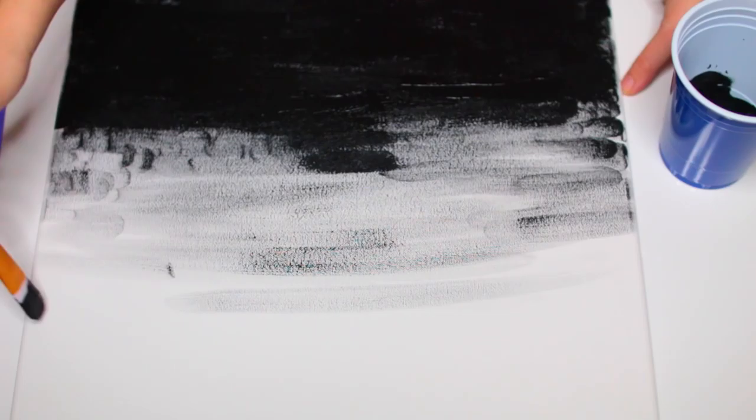Here are my three finished canvases. I hung them above my television and I think they look absolutely so cool. This would be a great DIY to do above your bed, and you don't have to do yours in black and white — you can use whatever colors and patterns best fit your style.